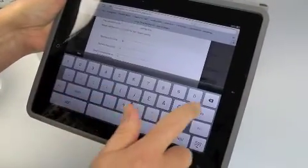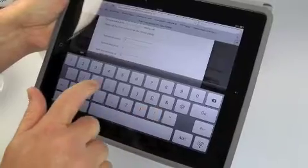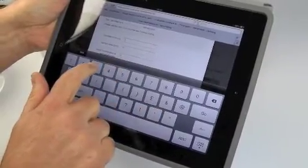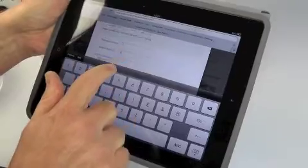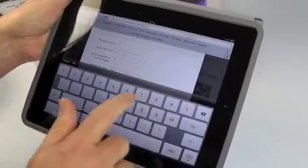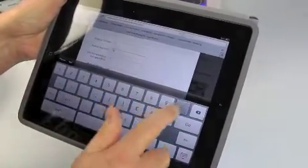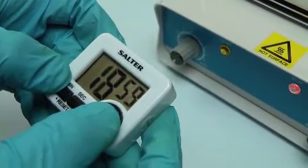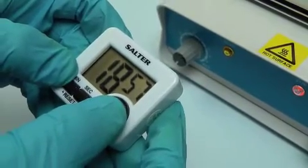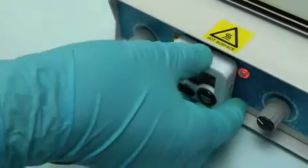Press the calculate button and note down all the readings, including the concentration of gold remaining in the plating solution figure. This will be essential for when you come to use the same plating solution for your next plating job. Put the time for plating to your required thickness into the plating timer and turn on the hot plate stirrer to give the gold plating solution time to reach its optimum temperature, which is 25 to 30 degrees centigrade.